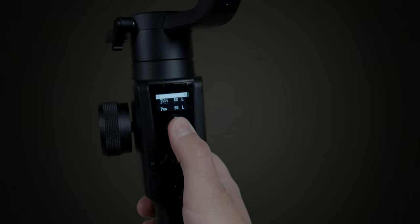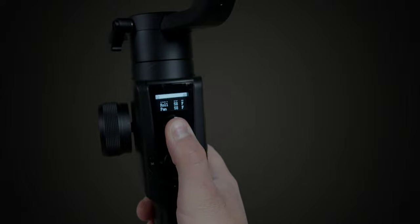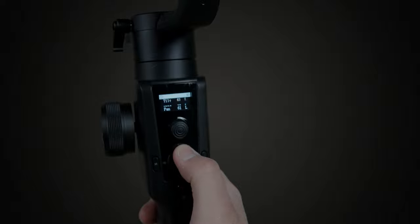When you look at the back of the gimbal and the actual controls, you'll notice there's a little joystick. This manually allows you to move up or down, left to right — it functions similarly to a joystick on a video game controller. It gives you extra control on set to manually adjust exactly where the camera is pointed.